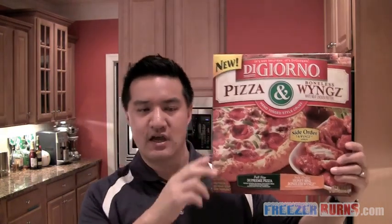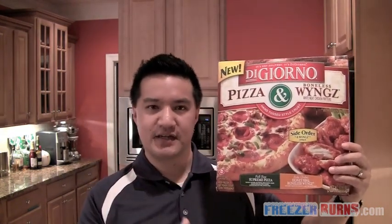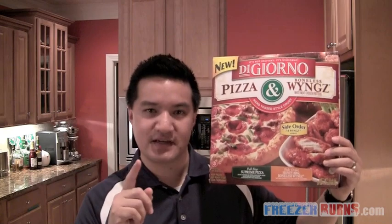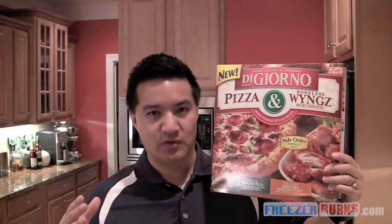Look how thick this is — $6.50. What is it? It's a full size supreme pizza and a side order of honey barbecue boneless wings. Now why the fancy spelling — Wings with a Y and a Z? It's plural, it's not just one wing, so the Z tells you it's more than one. But I think they use the extra crazy spelling, much like a lot of other frozen food companies, to get away with the fact that it's not really a wing — it's basically like a chicken tender mixed in sauce.